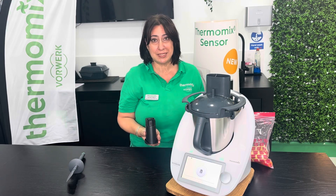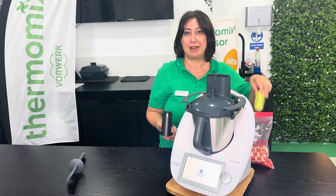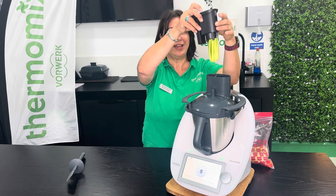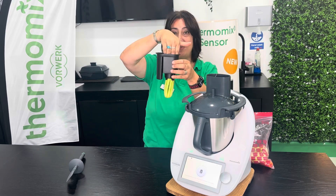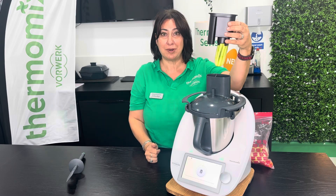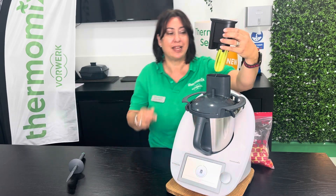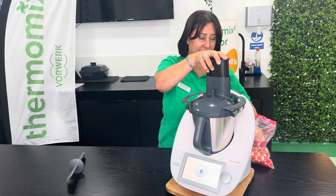Now the spiralizer couldn't be easier to use. I'm simply going to grab this courgette, pop it on here. So as opposed to the cutter where the vegetables go in here, with the spiralizer you put the vegetables at the bottom. I'm going to turn the speed selector and just pop this through here.